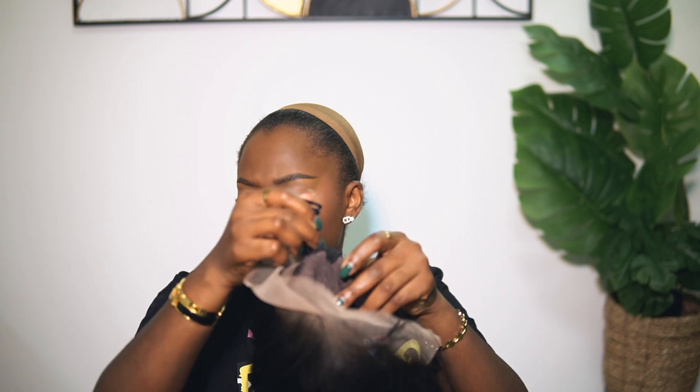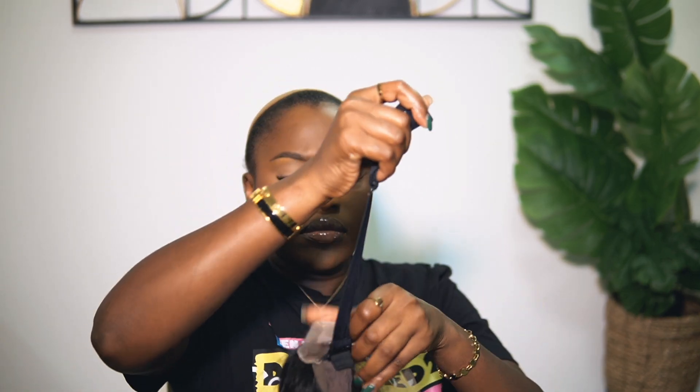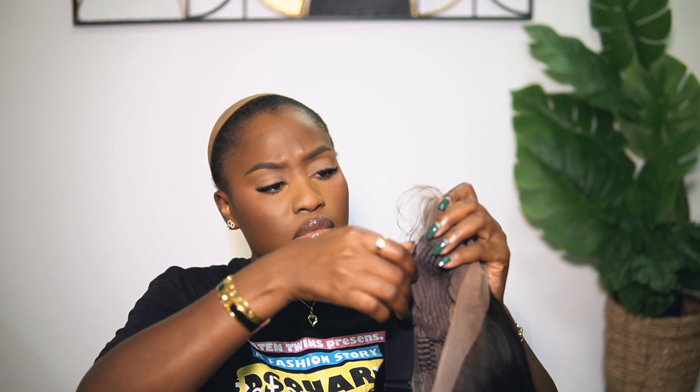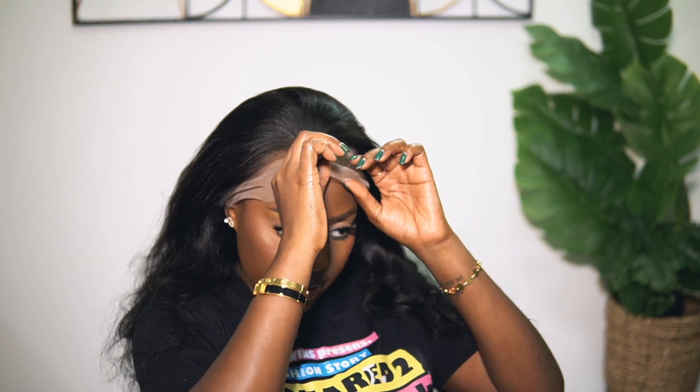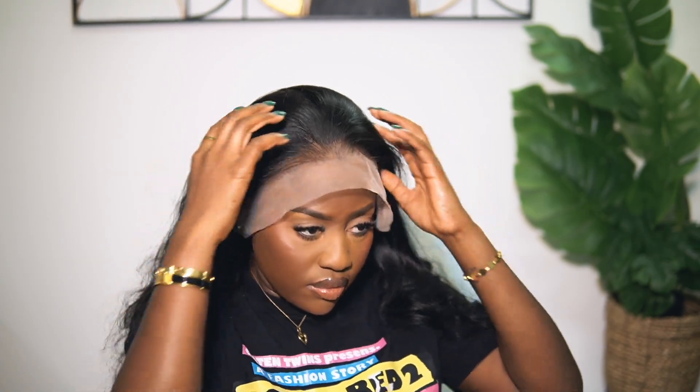This step is totally up to you — you can choose to wear the wig with the adjustable strap that comes inside, or without. I choose to always wear it without because I don't like too much tension on my head. If I'm not using a spray to hold down the lace, then I would use the adjustable strap to secure my wig. But since I'm using a spray or adhesive to hold down the lace, I don't use the strap.